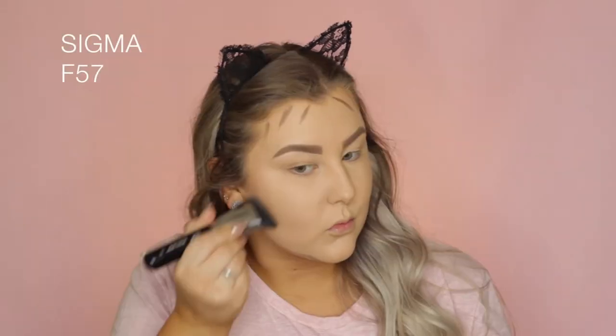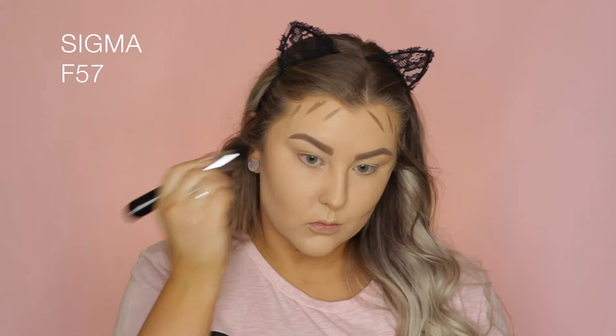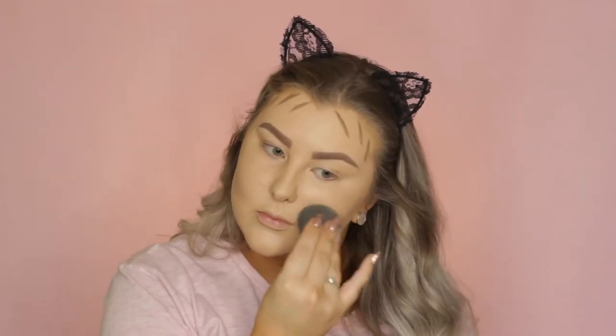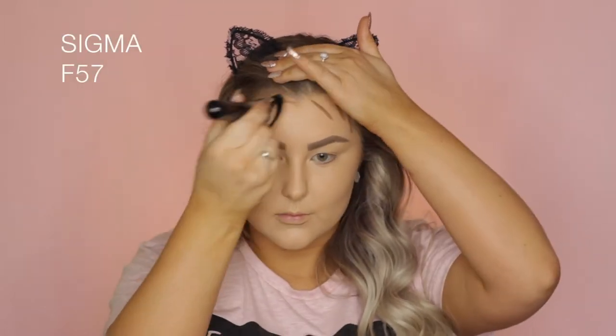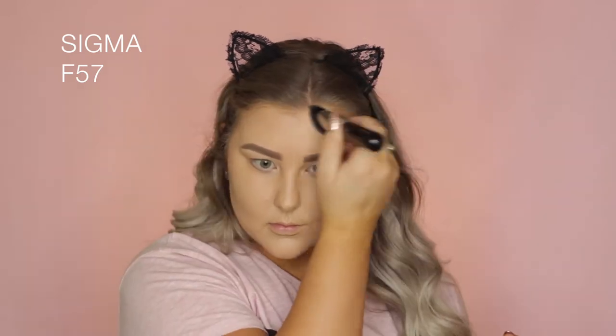Then I'm using an F57 brush to buff this into the skin, and I forgot how much I love this cream contour. You can see how sculpted and amazing it makes my cheeks look. I did just take my Beauty Blender to make sure all those edges were blended, and then went back in with the F57 brush to finish blending it all out.